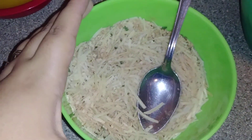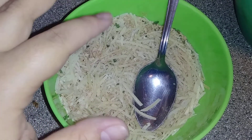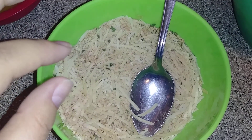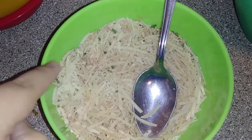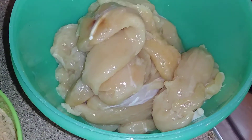In this bowl I just have some breadcrumbs — you can use already seasoned ones. I added some dried parsley, some paprika, and then some parmesan cheese, as you can see. And then I have my chicken tenders right there.